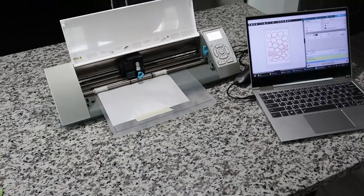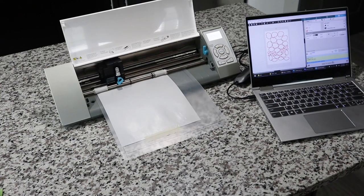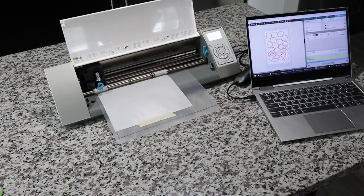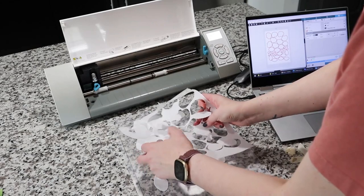I'll put a link in the description below for my Wafer Paper Academy — I have a course on how to use cutting machines with wafer paper as a bonus with the academy. Now I have all my orchid petals in almost no time, and I can make four orchids out of one piece of wafer paper.